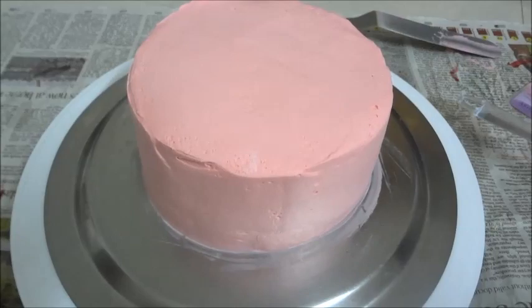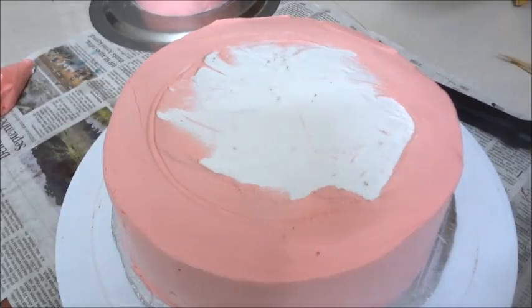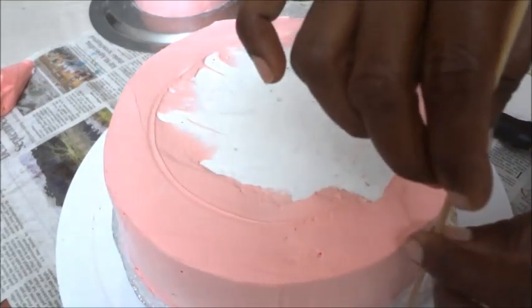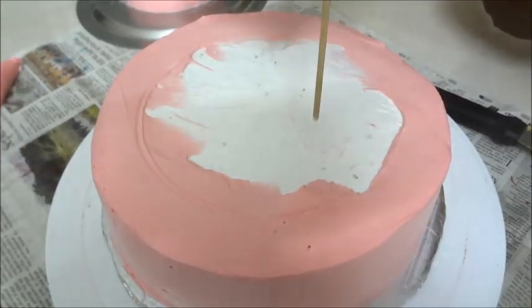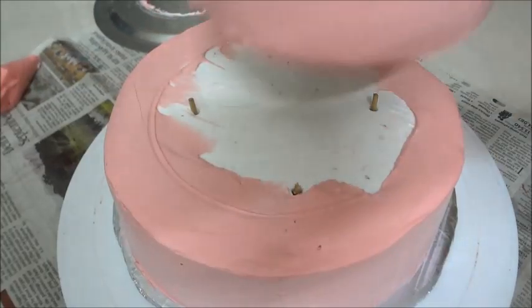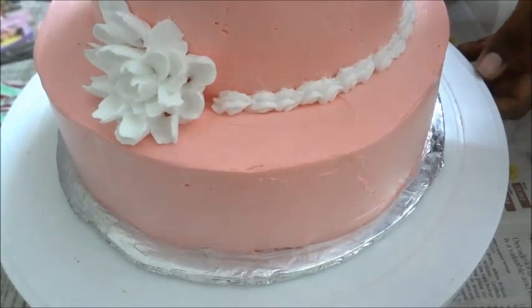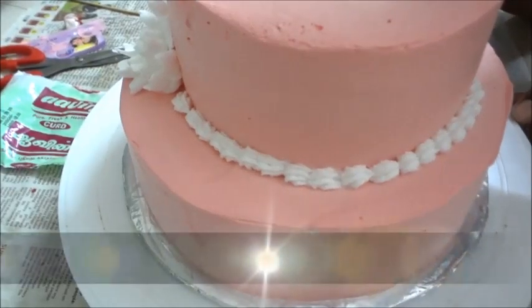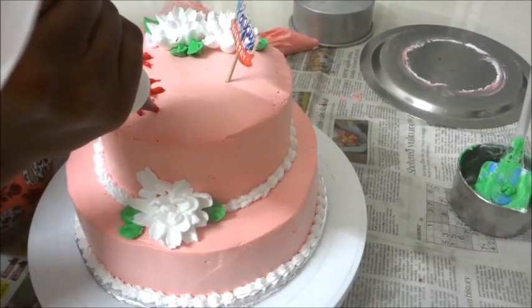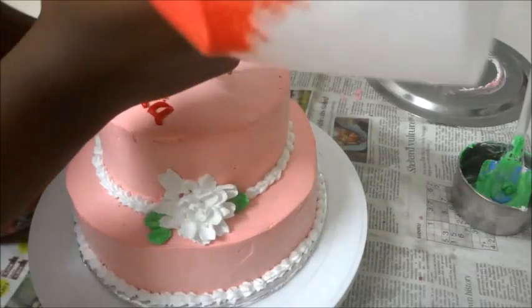Now I am using the thin cake tin to finish the decoration. I have a small outline and a small flower design. The flower decoration looks beautiful. I can decorate it with very special flowers. I have small flower details all around the cake.